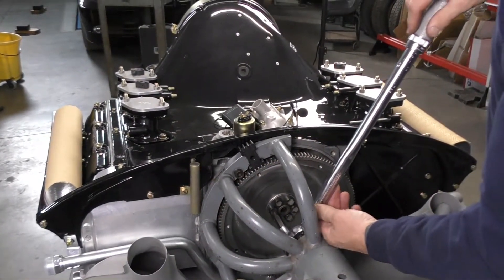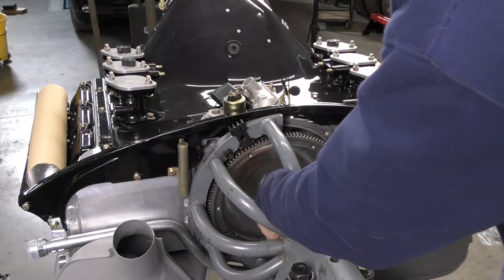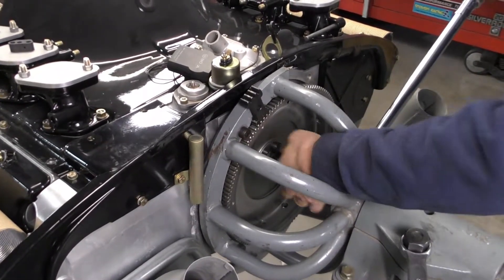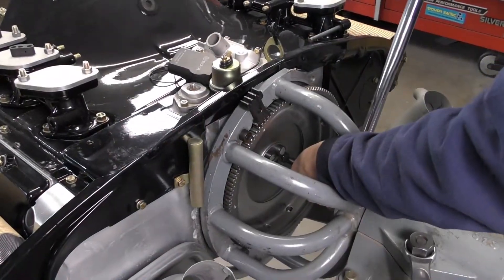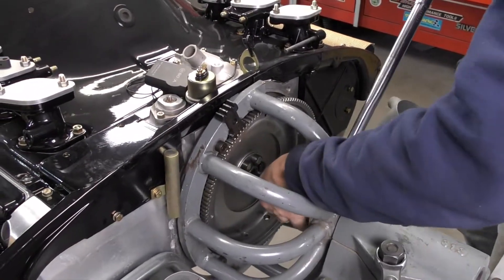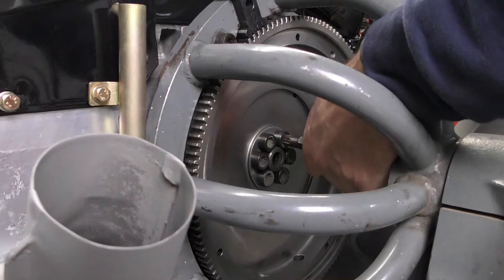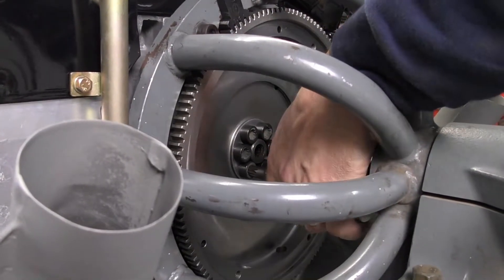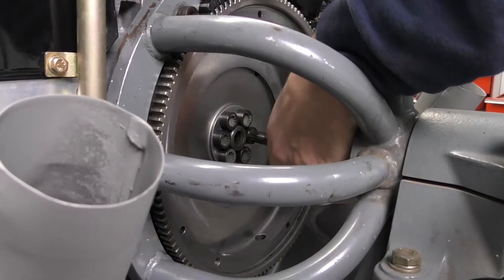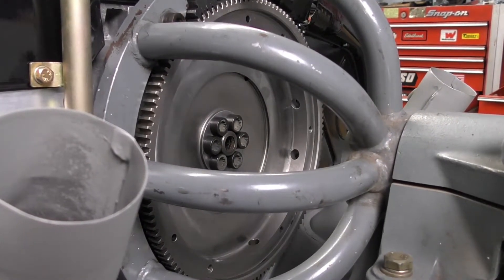I'm going to tighten all of my flywheel bolts down now. Tightening torque on the flywheel bolts is 150 newton meters. I'm going to do that in a criss-cross pattern. I've got my flywheel lock in here which is stopping the engine from rotating. And that's it — flywheel is installed, ready to take a clutch.